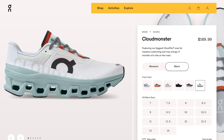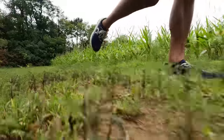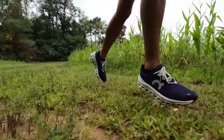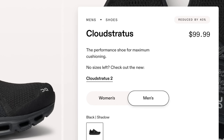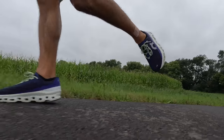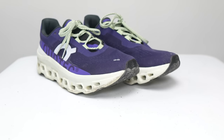The On Cloud Monster retails for $170, and it's still at that price — I don't see it on sale anywhere quite yet. I think that's a lot of money for the kind of shoe that you're getting here. If you're looking at On and haven't tried an On shoe before, something I might like a little bit more is the On Cloud Stratus. There are some sizes available in the all-black colorway on sale on the On website for $100, which could be a really nice way to intro yourself to On. If you find that you like it, once you're done with the Cloud Stratus, then you can move on to the Cloud Monster before you drop $170 on this new concept of midsole technology.